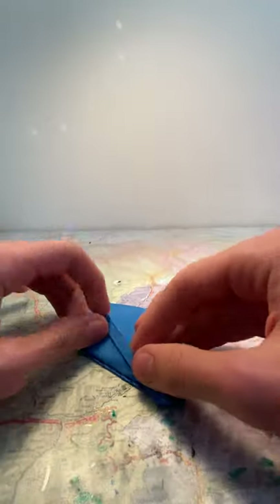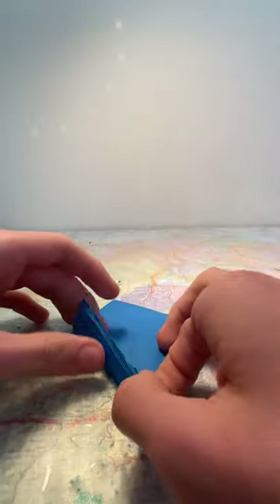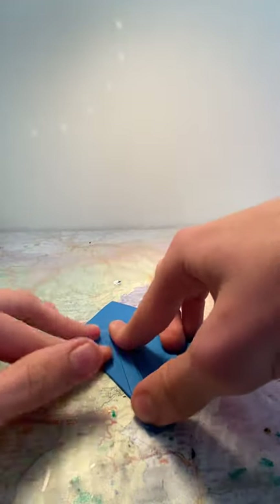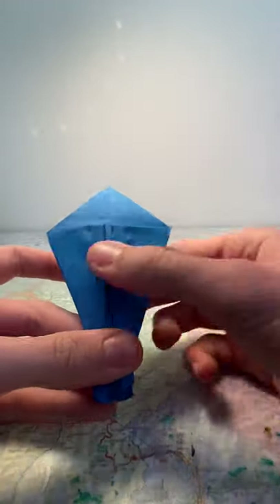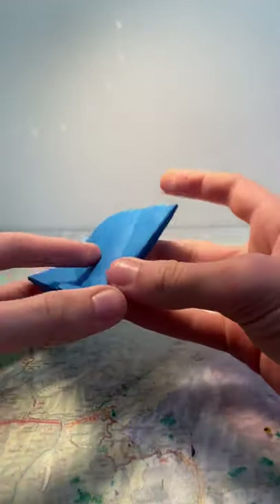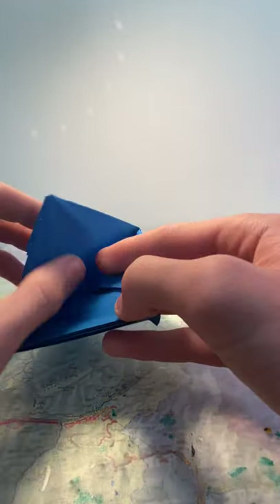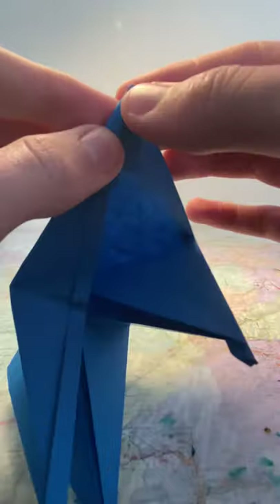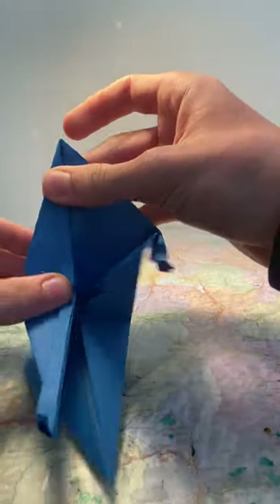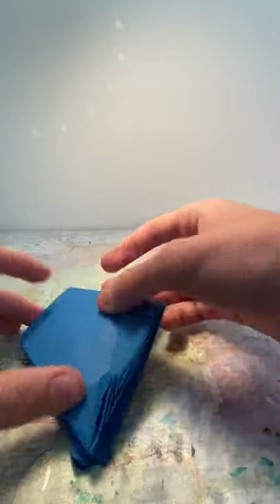Make it nice and flat. Same thing on this side — you can unfold this side when you do that, just to make sure it's nice and precise. Same on this side. You should end up with this, then unfold those two, open the big flap that's here, and reverse fold these flaps inwards.